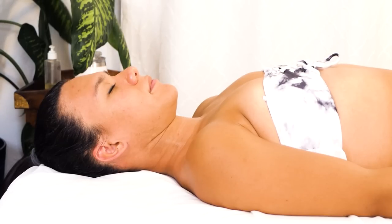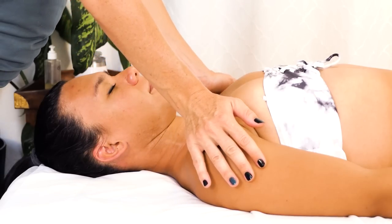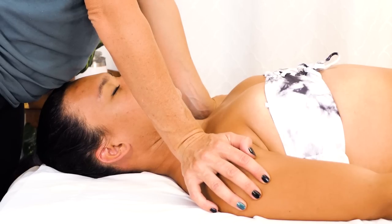One of the simplest ways that you can grasp what compression really feels like — I've done this in several of my videos — is just pressing down on the shoulders in this position, which would be really helpful.